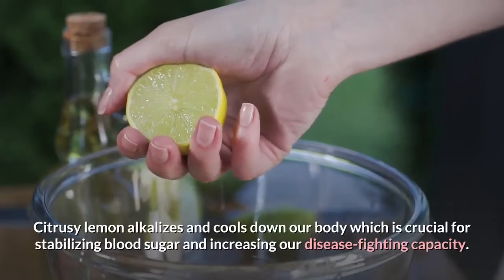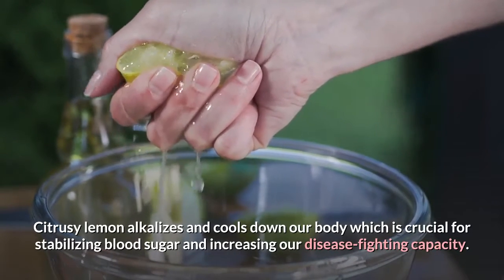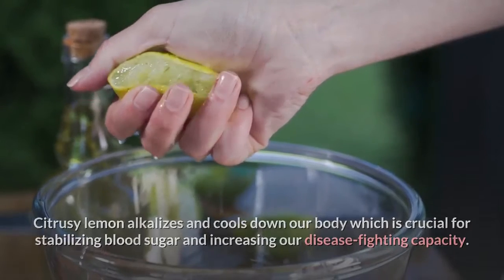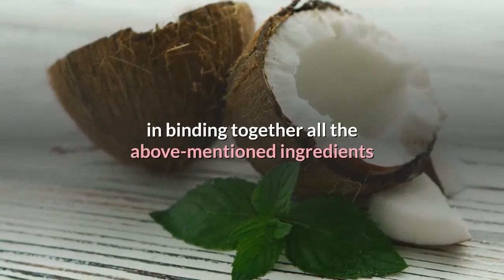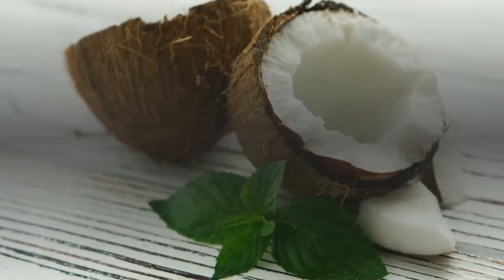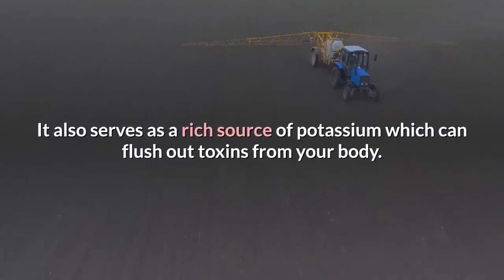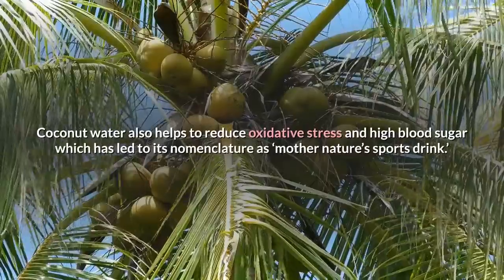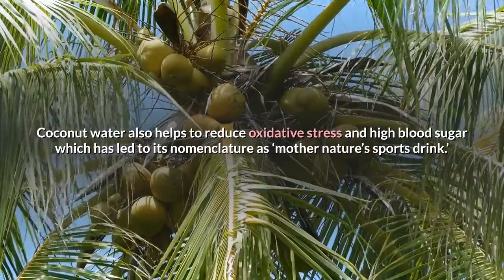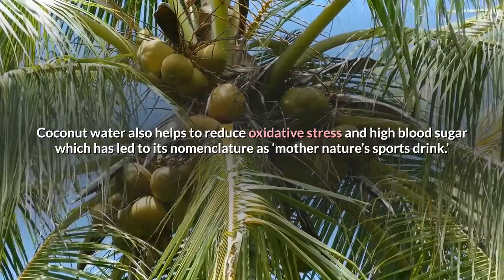Citrusy lemon alkalizes and cools down our body, which is crucial for stabilizing blood sugar and increasing our disease-fighting capacity. Coconut water has an extremely important role to play in binding together all the above-mentioned ingredients so that your body can absorb all the nutrients easily. It also serves as a rich source of potassium which can flush out toxins, reduce oxidative stress and high blood sugar — which has led to its nickname as Mother Nature's sports drink.